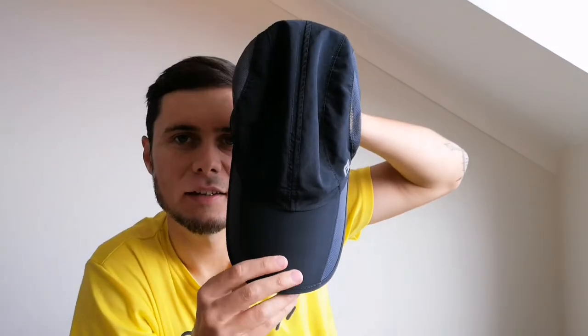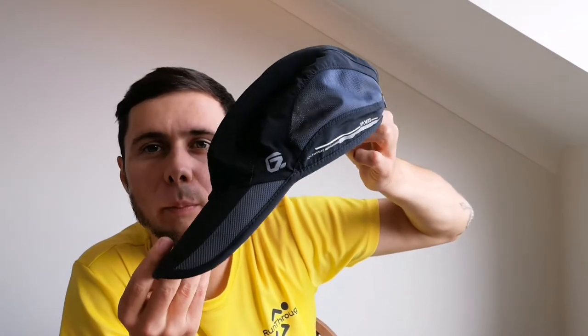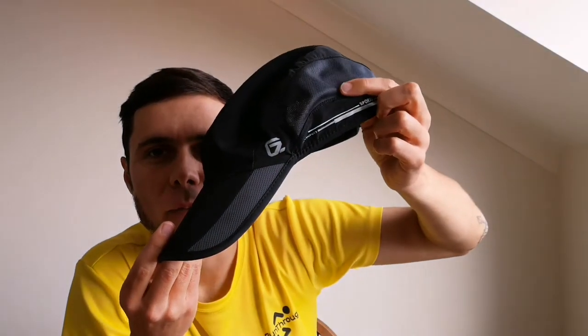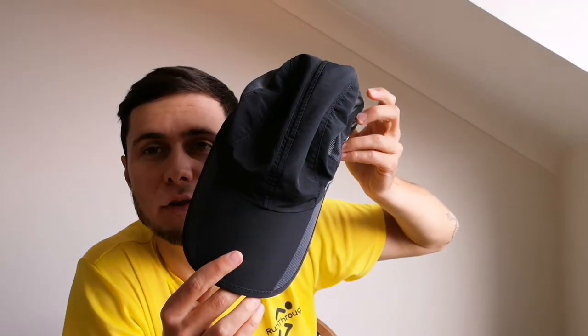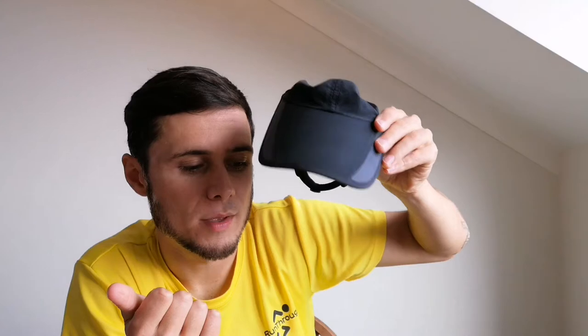On my head I'm going to be wearing this hat. I'm not sure what the brand is — I tried to look it up but couldn't find it. It's quite breathable and it's good if it ends up raining, keeping that out of my eyes. And if it's sunny, it keeps the sun off you a bit too. I'm also going to be taking along sunglasses depending on the weather — at the moment it's saying sunny intervals, so I might well be taking those too.